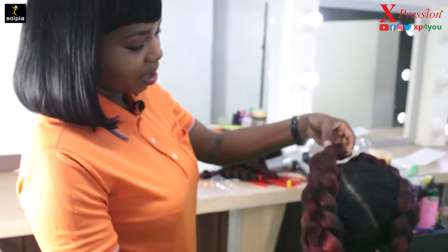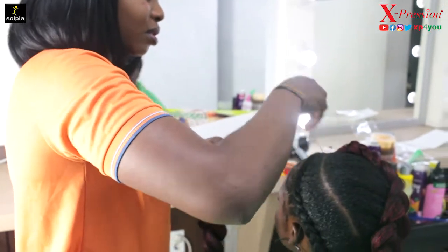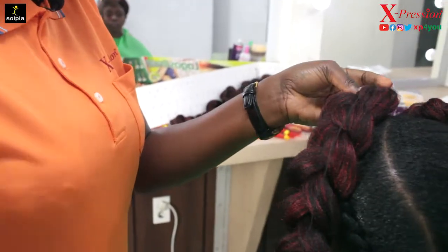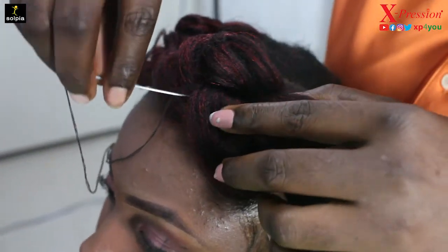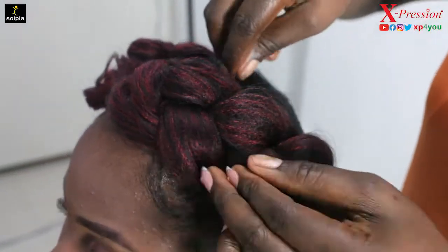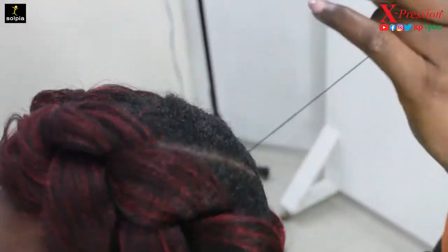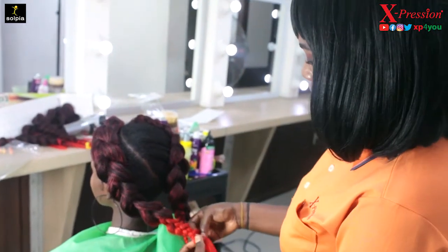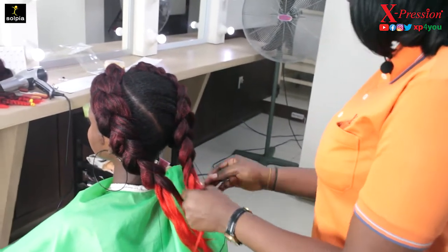I'm going to do the same thing for the other side — first I'm going to pass my needle through. I want to join the parts, the tips of the hair together, and that's what I'm going to use to achieve my fishtail.